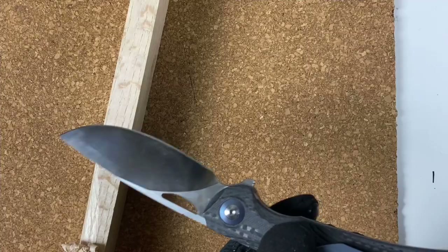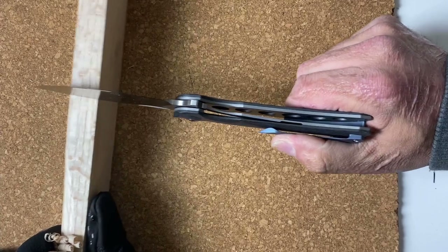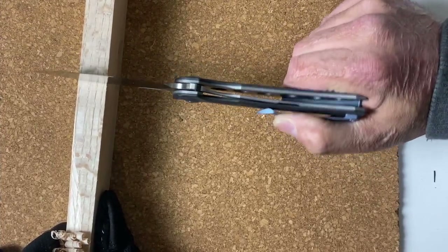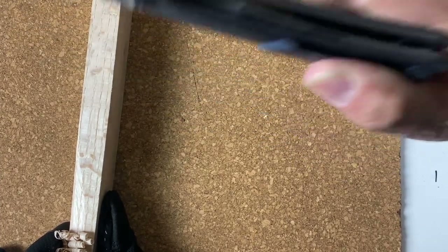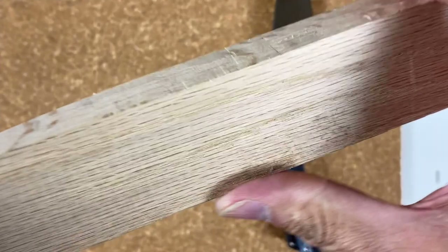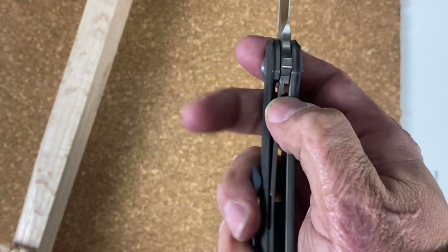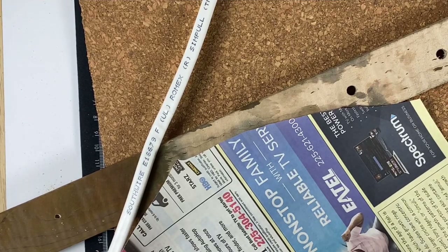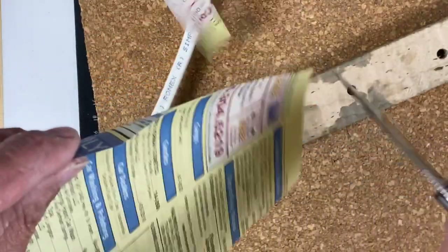Next we're gonna do some moderate spine whacks just to check out that titanium liner lock, holding it on the sides trying to be safe. I'd say that's pretty solid — I was hitting it pretty hard, you can see the marks. It hurt my hand, but I'd say that's a pass. Lockup at 50% where it was before; no stick — definitely got that geometry down.